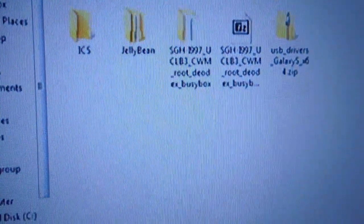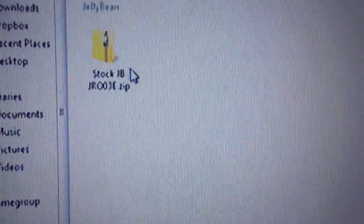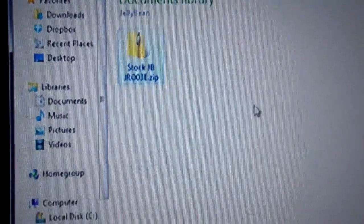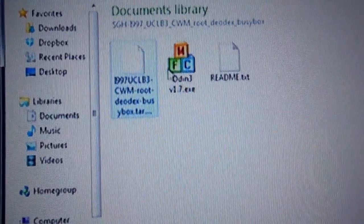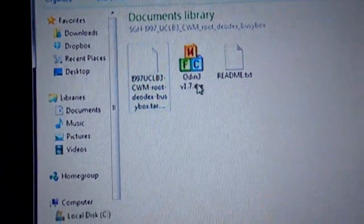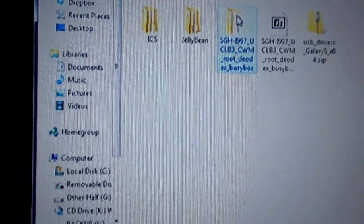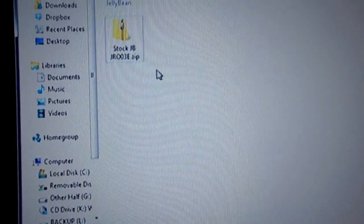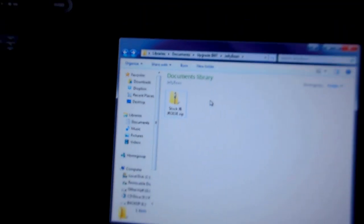This is what you should have. In the previous video you had the ICS file to download; in this one we're going with the Jelly Bean file. Do not extract it — you're going to drag the zip file into the phone. You're going to need these files: this is the rooted Gingerbread, which you will need for both mods, and you will need Odin to install the rooted Gingerbread. After you've done that, you get the Jelly Bean zip and drag it into your phone. Just plug it in, drag it into the phone — not the SD card. Make sure you don't drag it into the SD card.